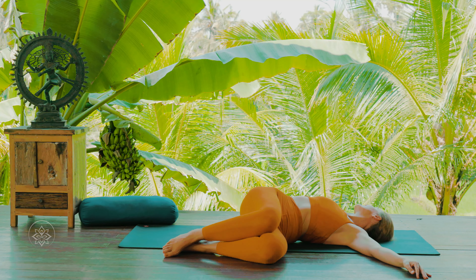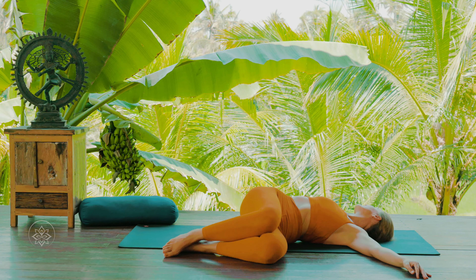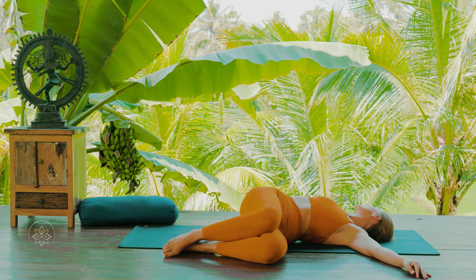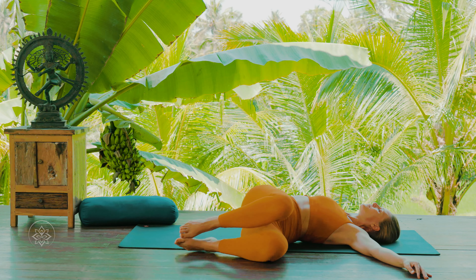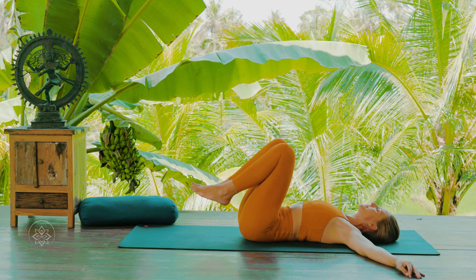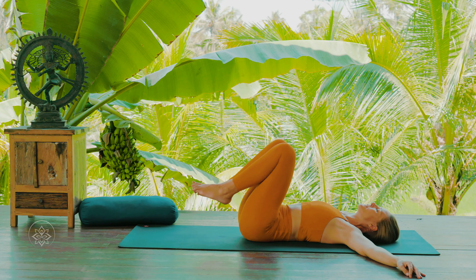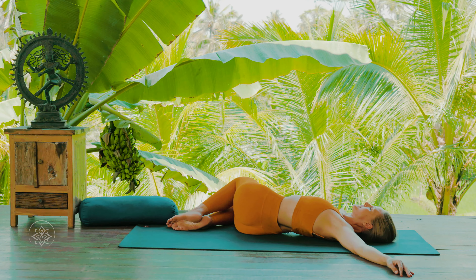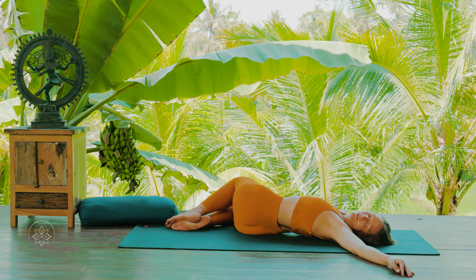Stay here for three more breaths. Then slowly turn your head back to center, and as you inhale bring your knees back to center so the body is in a centered position. Whenever you feel ready, continue on the other side — slowly drop your knees over towards your right side. Let them rest. Once your legs are on the floor and the weight is shifted, turn your head over towards your left side.